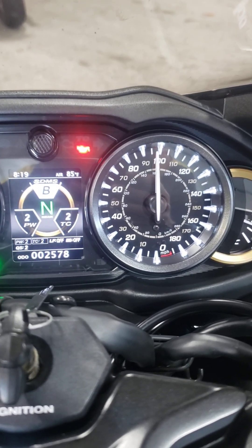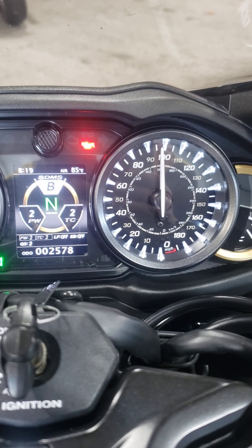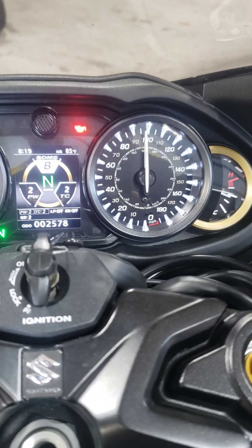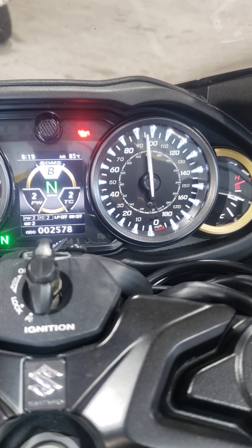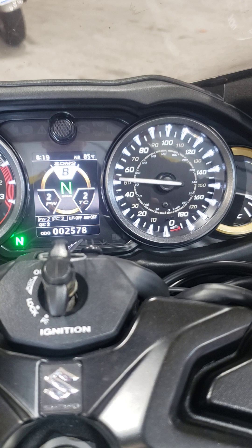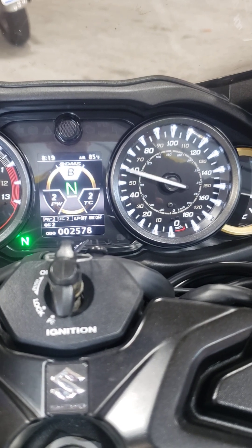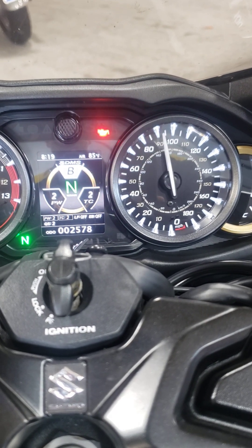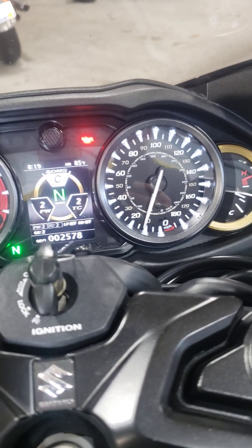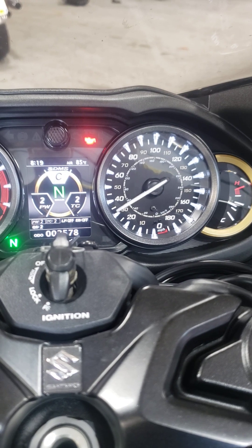This could be scaled differently to turn it into a boost gauge, where 10, 20, 30 miles an hour represents 1, 2, 3 PSI. If I fire it up you should be able to see — I've got engine vacuum, and as I flip the throttle you can see it goes back up closer to atmospheric.